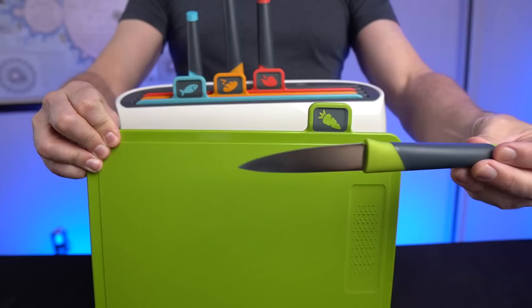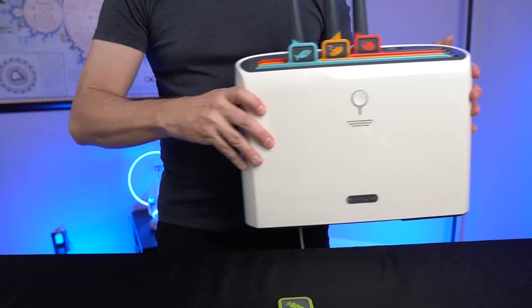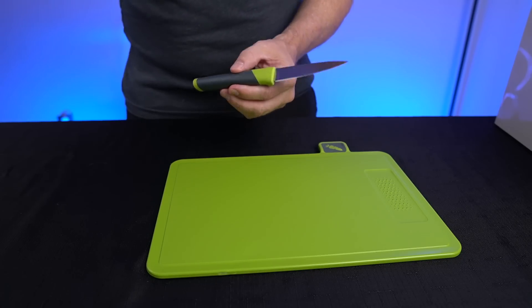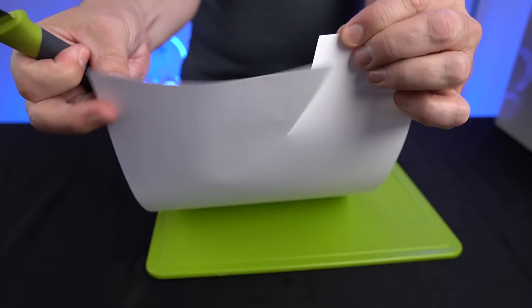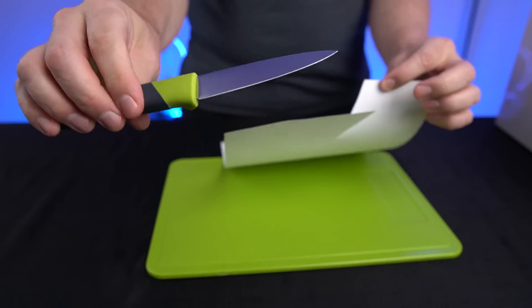Let's get into trying these cutting boards and see how they work. First up, let's try the veggie cutting board with the veggie knife. Let's see how sharp this knife is — try the paper test here. That seems very sharp. So high hopes already. That bodes well for these tests.